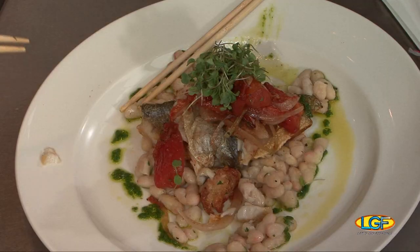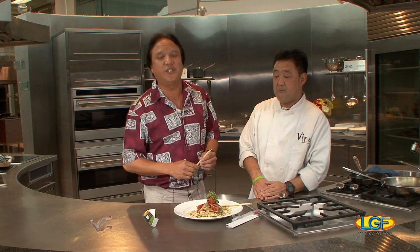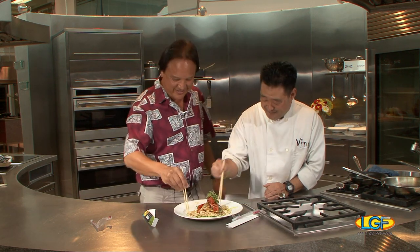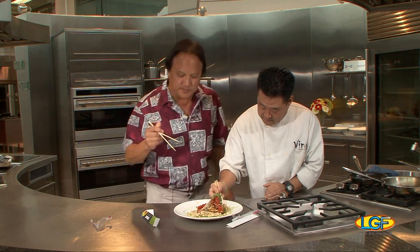Perfect. Terrific job, Chef. Thank you very much. Thanks for being on the show. Folks, we want to say thank you to everybody else who participated with the program. We'll see you in about a week on Let's Go Fishing. Let's go eat some more. Thank you.